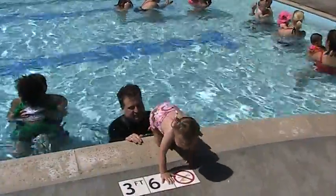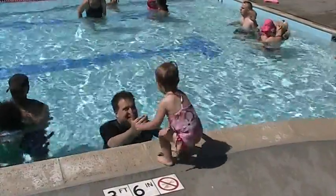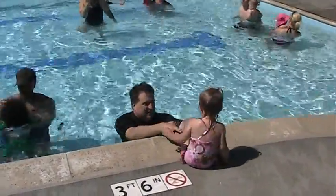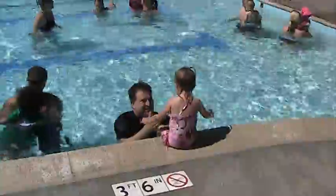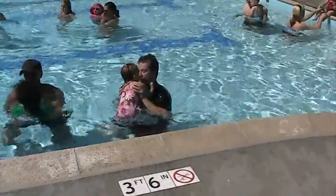One, two, three. One, two, three. Ready? One, two. One, two, three. Can she get in the water?